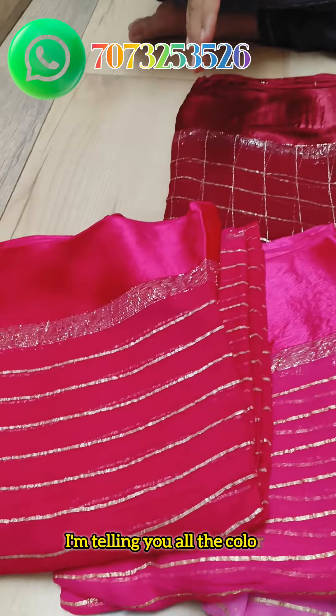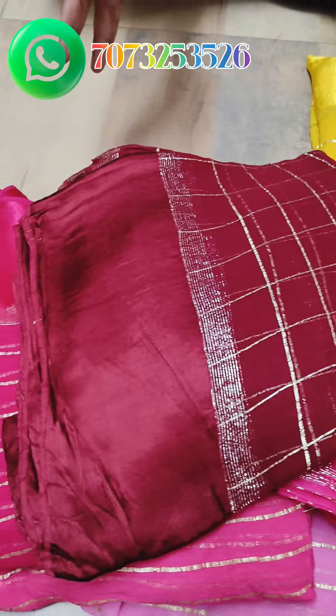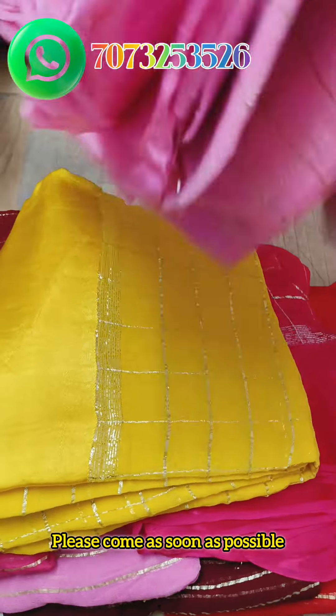This is a sander collection. I will tell you all the colors — this color, this color, this color. You have to find it.